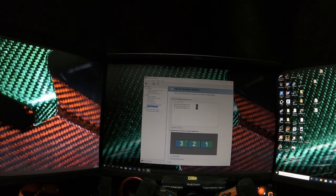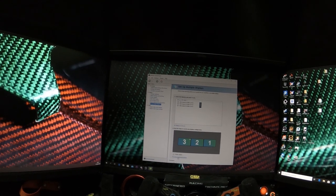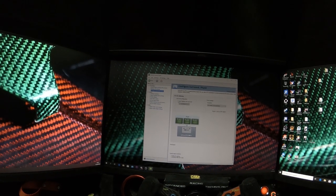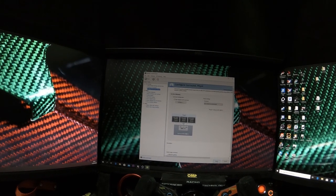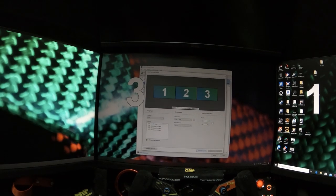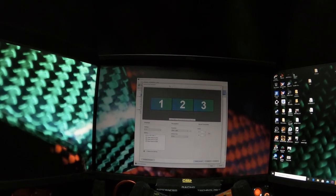Make sure you check all three monitors, then go down to the surround spanning option, click the box, and apply. Then click 'Enable Surround.' Now as you can see, the monitors will be all over the place.